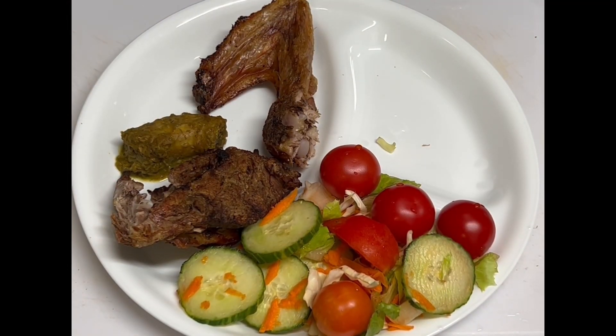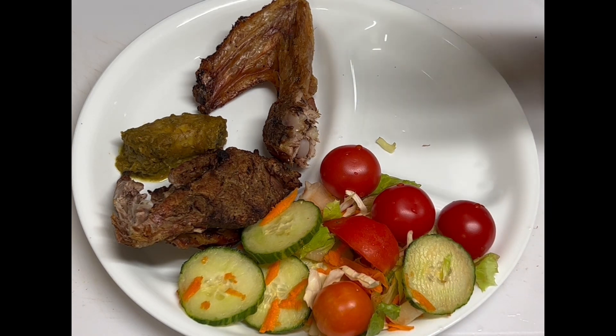Welcome back, my viewers and subscribers. Dinner is ready — it's been shared out now. We have a salad here with some cherry tomatoes, cut-up English cucumber, shredded carrot, shredded cabbage, and some romaine lettuce cut up.